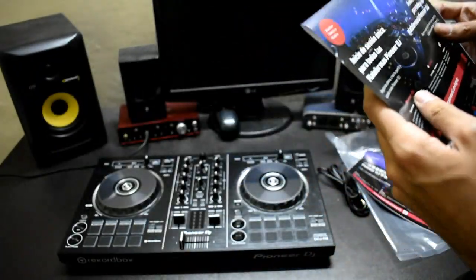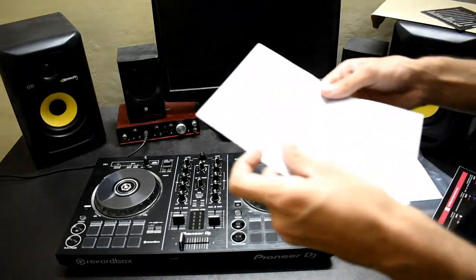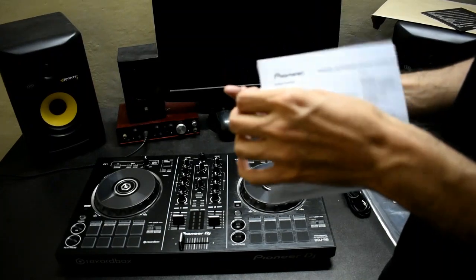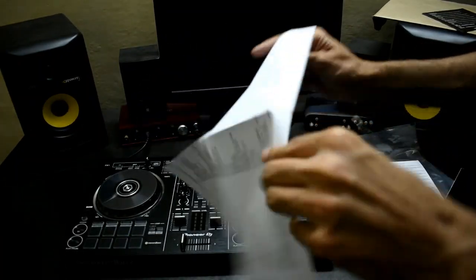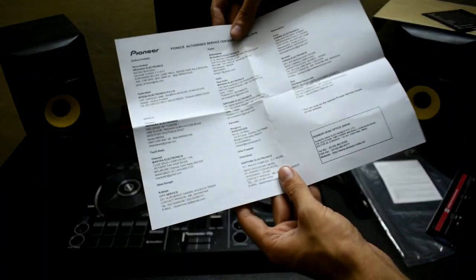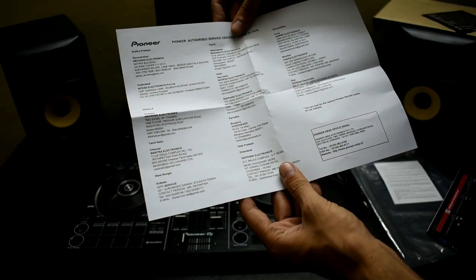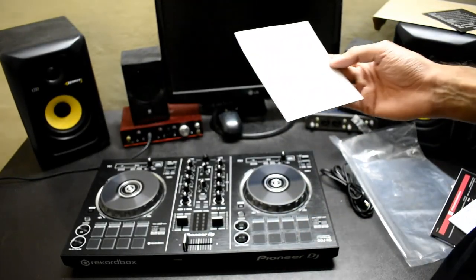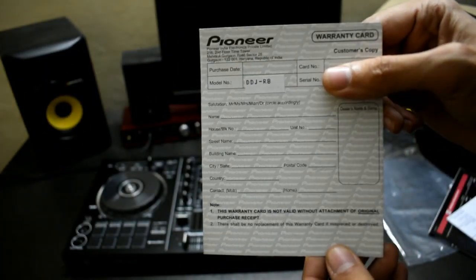All service centers have been listed, with addresses for Hyderabad, Kerala, Tamil Nadu, Chennai, Bangalore, and Delhi. This is our warranty card, and the model number mentioned is the DDJ-RB.